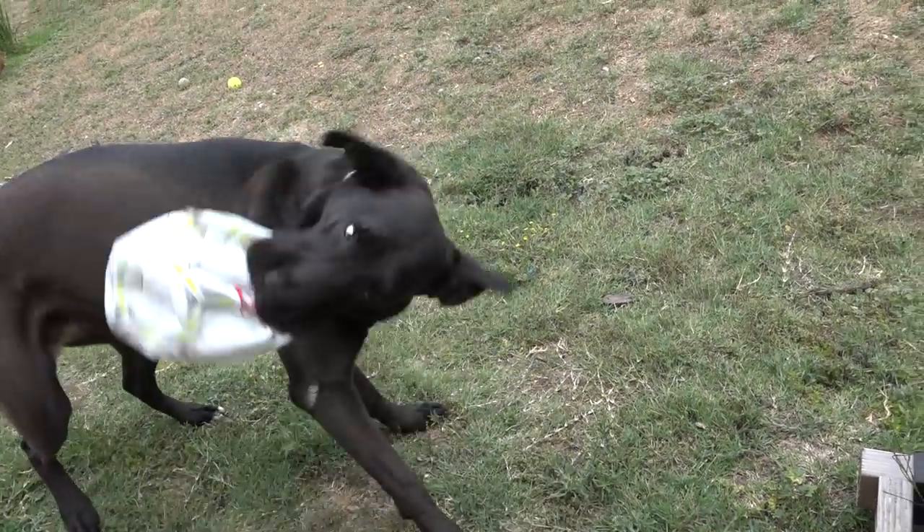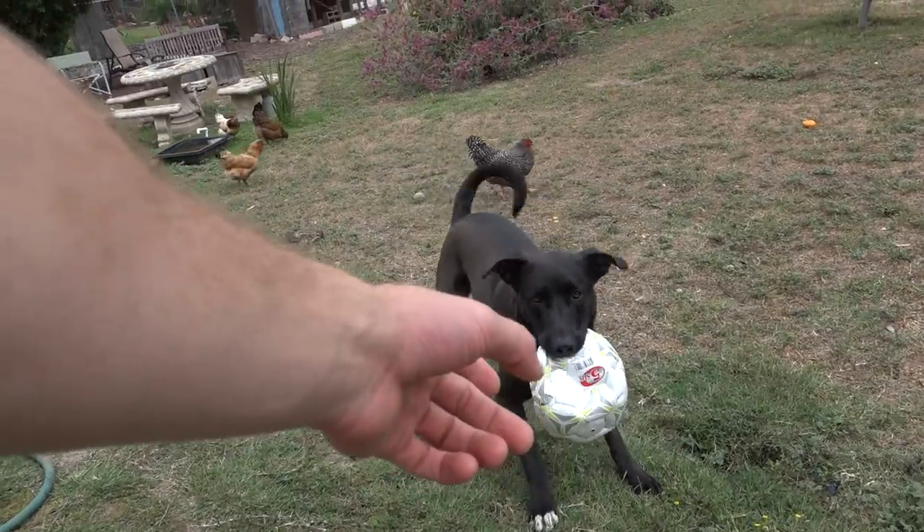Oh hey Cubs, can I get the ball? Can I get that ball?